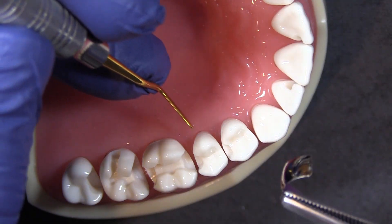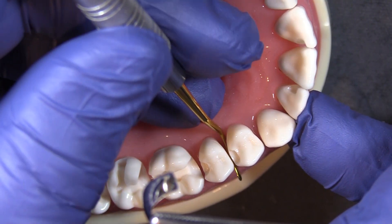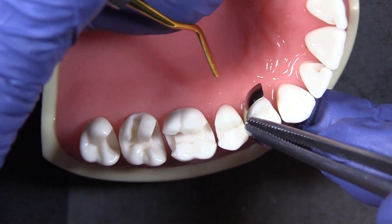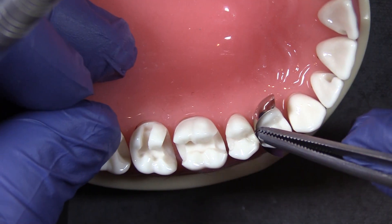Tip number three: here I'm going to insert a firm bladed composite instrument and apply a little torquing pressure — open that up, slide the band in place, remove the instrument. This does take two people: one to apply the torque, one to slide the band in.